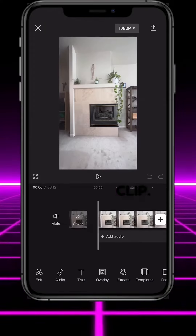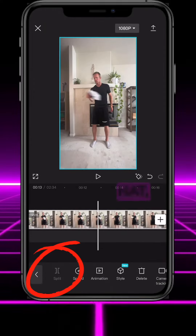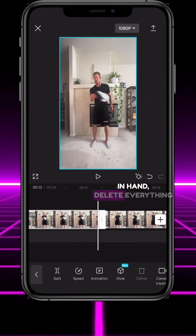Open CapCut and import your clip. Split the clip when you pretend to catch the hat and again when you have the hat in hand. Delete everything in between.